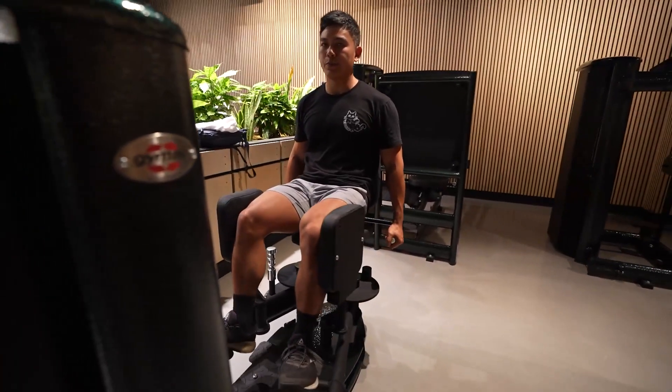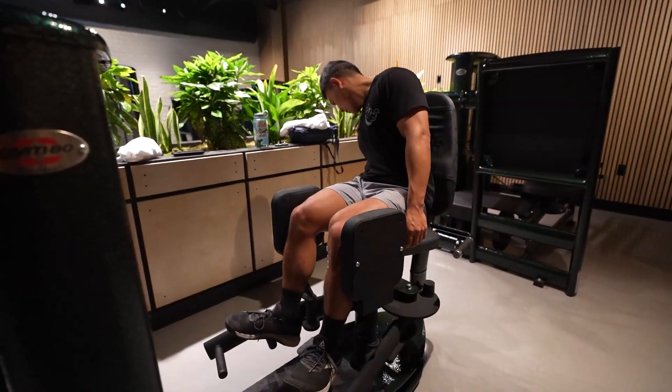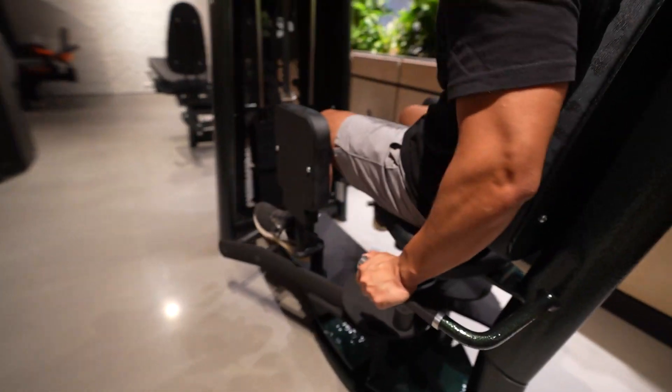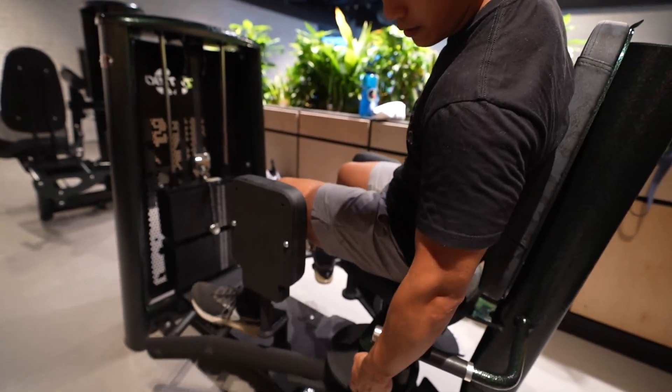It's just like... I don't even know where the cables go underneath the machine.